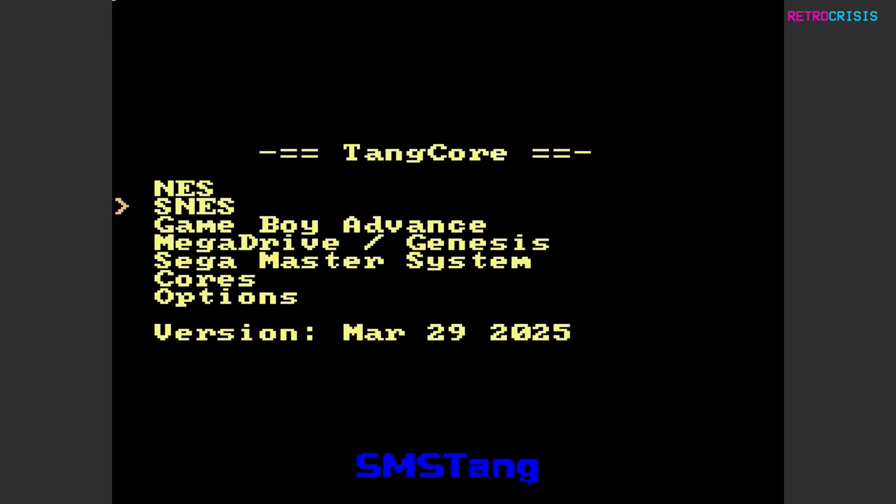With the Super Nintendo, I did have issues. I loaded up two heavy games: Chrono Trigger, which actually worked fine, but Street Fighter Alpha 2, which is heavily compressed and very technically heavy, did not even load — the SNES Tang core just didn't even try. I'm guessing the core may not be advanced enough yet. With the Game Boy Advance, I tried Pokemon Fire Red — it's a very large game, and it didn't work. With the Sega Mega Drive, I tried Super Street Fighter 2, a very large game, and that didn't work. I also tried Sonic 3 & Knuckles, the lock-on cartridge ROM, and that also didn't work. With the Sega Master System, everything worked fine with no issues.